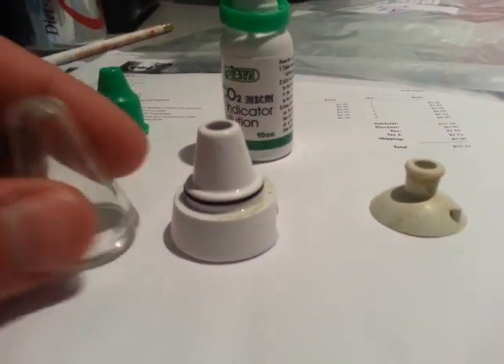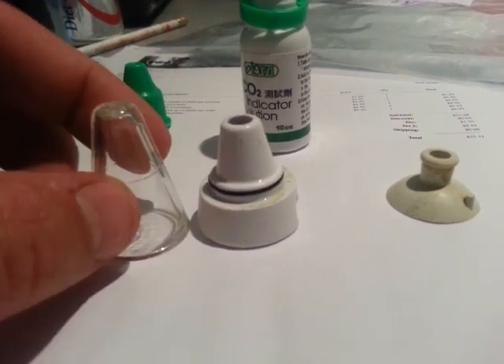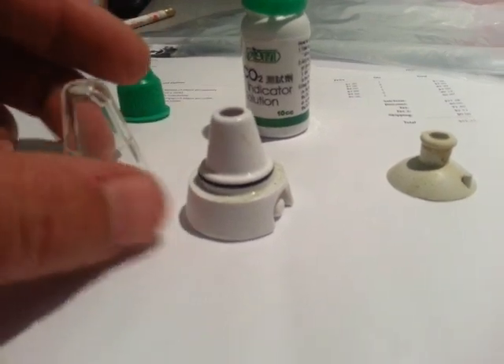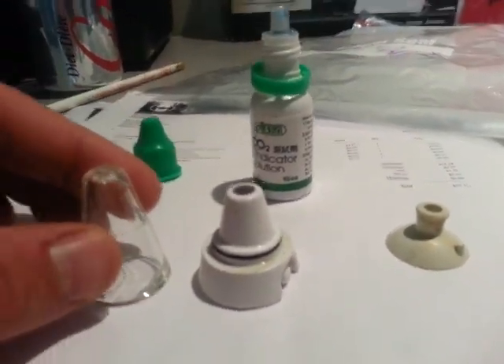The thing I like about this one is that it actually comes apart. So you can take this part off — it's easy to get the liquid out of it, easy to clean it if there's stuff built up in it. Same thing with this. And it's a lot easier to use, which I'll show you in one second here.